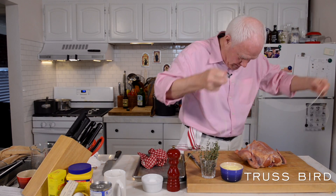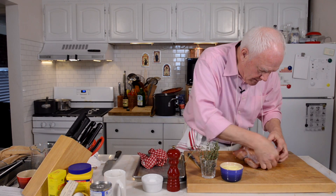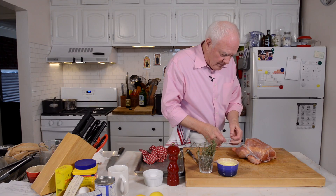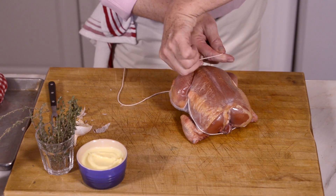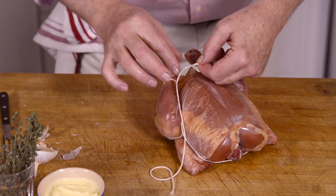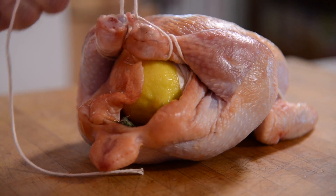Now let's truss this bird. Take the wings and stick them underneath the neck section like that. Come down underneath the neck, over the wings, over the drums, down, around the leg, and then wrap around the leg point. Then tie these two legs together up tight against the breast. That will help keep the breast moist while the skin gets crisp.